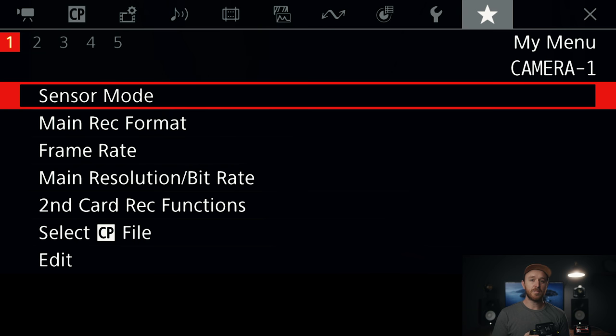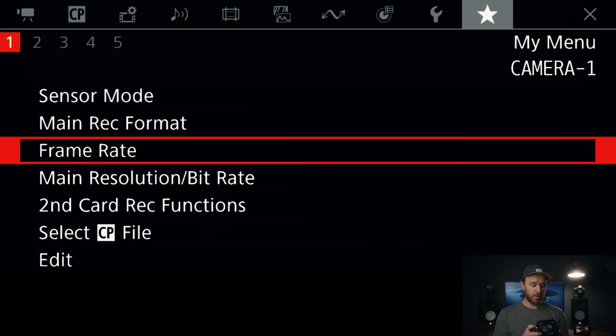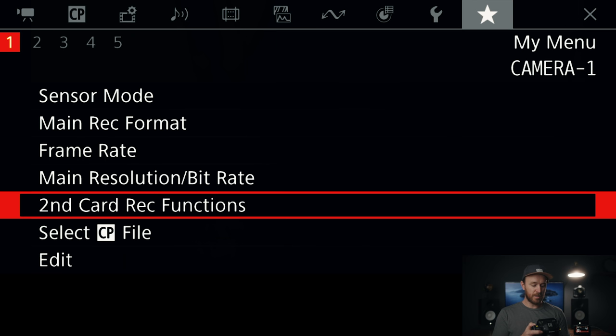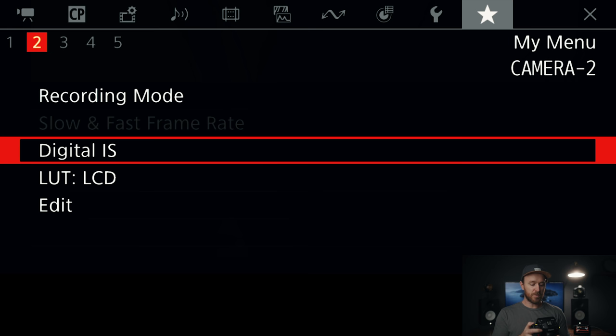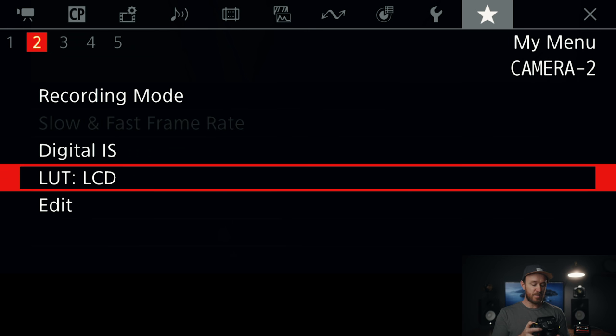Tip number one is setting up your custom menus. To set up the custom menus, all you need to do is go over to this star menu. I'll show you my custom menu — I have sensor mode, main record format, frame rate, main resolution, second card, custom picture profile, recording mode, slow and fast frame rate, digital IIS and LUT.